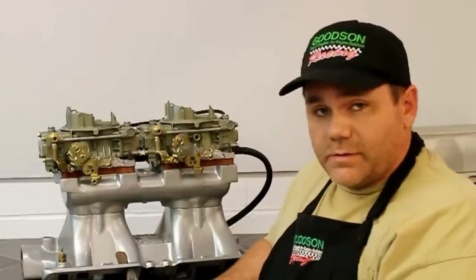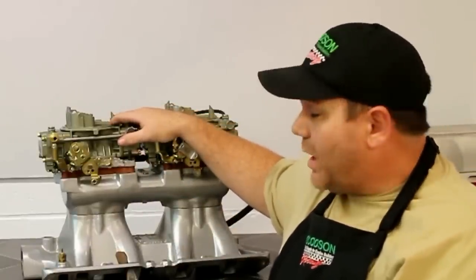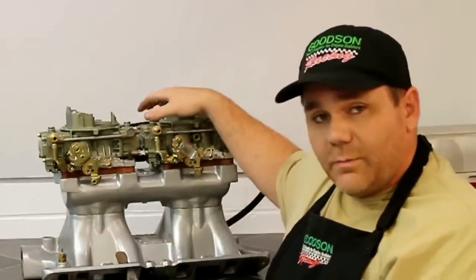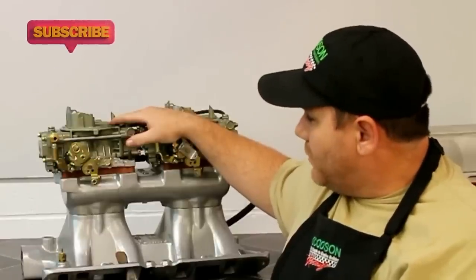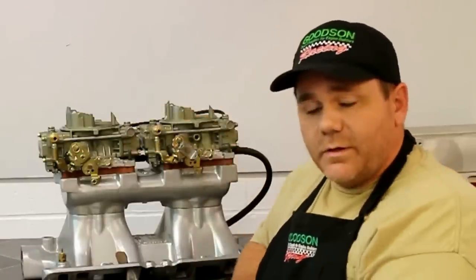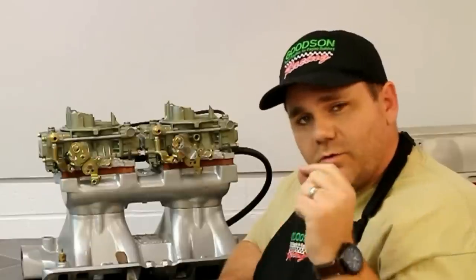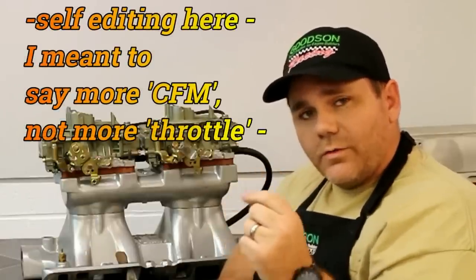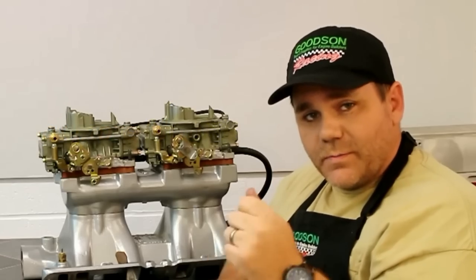Now, let's talk about the carburetors on this. These carburetors look like they're just straight 1960s vintage Hollies — 1850s — but these have been highly modified. They have machined step-down boosters that help atomize the fuel better. And they're vacuum secondary. These are rated at 600 CFM, which gives you 1200 CFM total on the street, which sounds like a lot. But the key to it is having a vacuum secondary, because you don't need more throttle than the vehicle will allow. That is the key to winning races — power management.